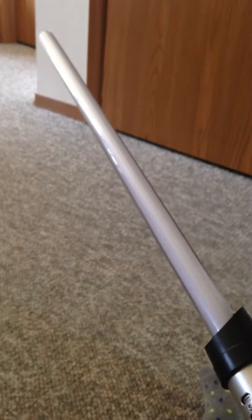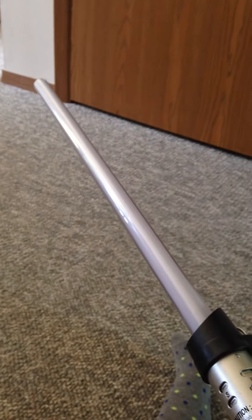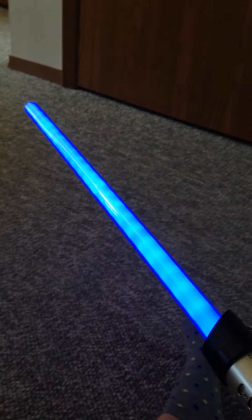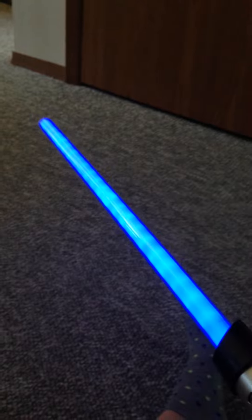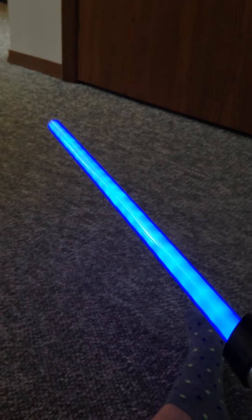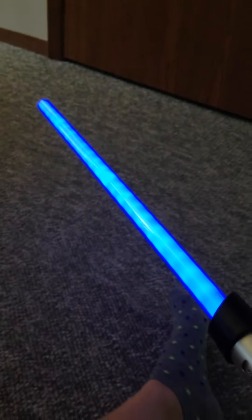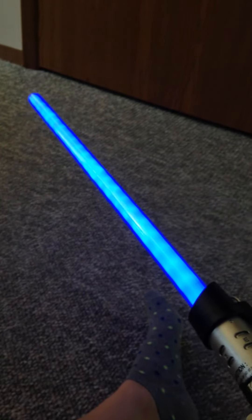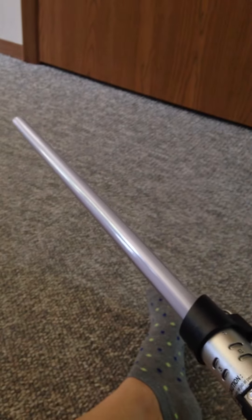The only thing I was a little upset about was that it's not like other lightsabers where the blade rises up like normal — it just lights straight up. It doesn't start from the bottom, but that's okay though, I can deal with that. So that's just my review on the Anakin to Darth Vader color-changing lightsaber — I would highly recommend it.